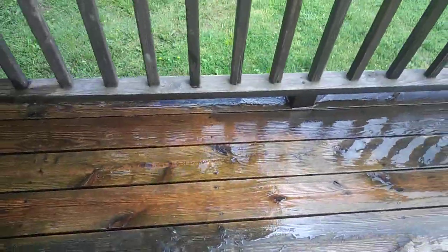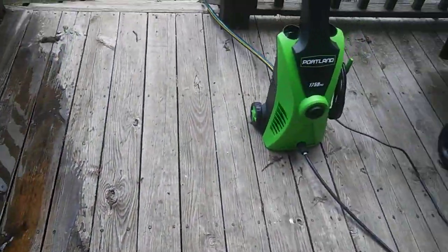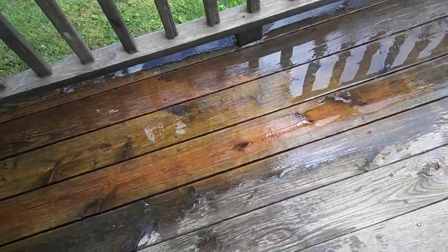As you can see, it does a pretty good job — brings a lot of life back to the wood. I've seen a lot of videos of this with people washing their cars, but I never saw anyone doing something like this.